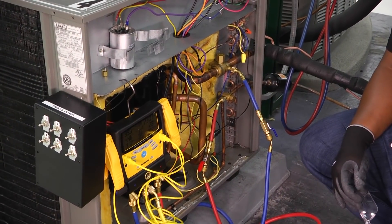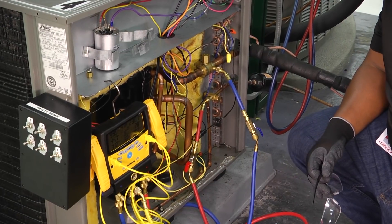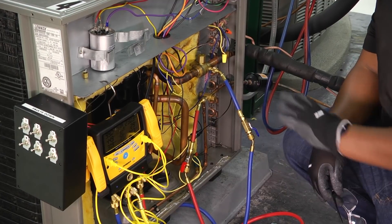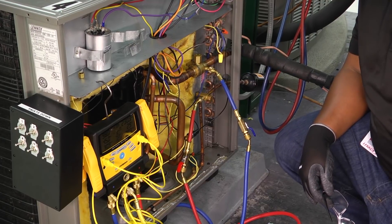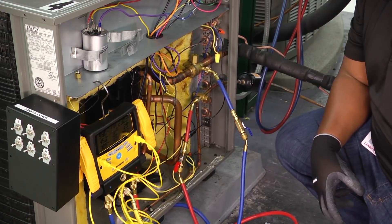Hey, welcome to another edition of Toolbox Tuesday. Today we want to take a quick look at system charging. As always, when working with refrigerant, you want to make sure you have gloves on and you're wearing the appropriate eye protection. We're dealing with high pressures in our system, so when connecting and disconnecting our gauges, we want to make sure that we remain safe. Make sure you have the appropriate eyewear.